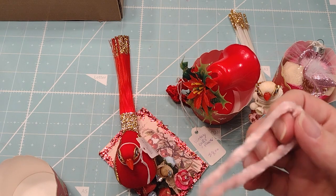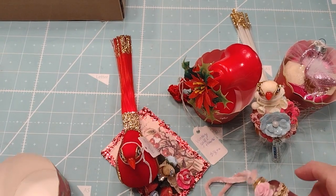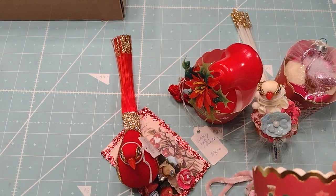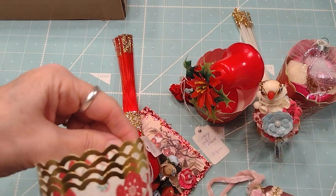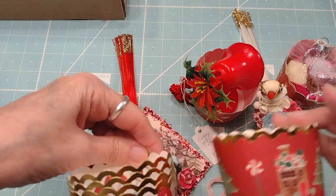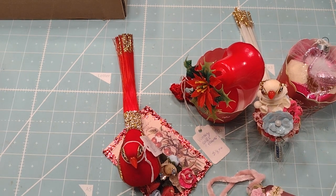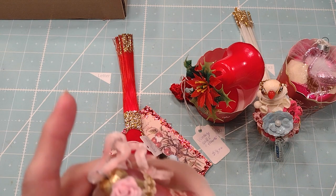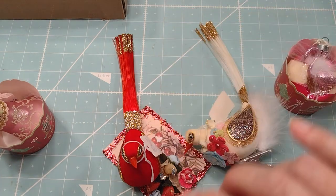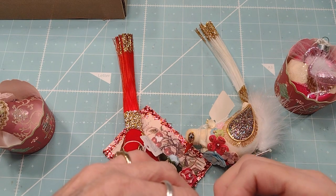That's Tammy — I'll put her link down below. She does amazing, incredible things and is very inspiring. I also found these little cups at Dollar Tree — this style and that style. This would actually be pretty in either one. I thought I'd use those, put some foam or something inside, and then display it in like that.